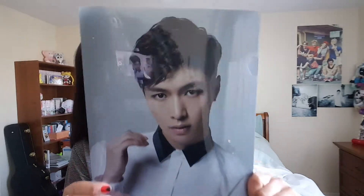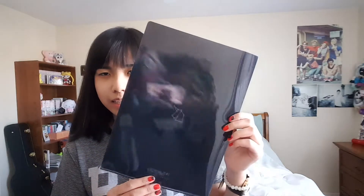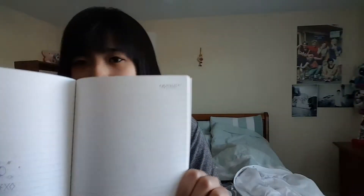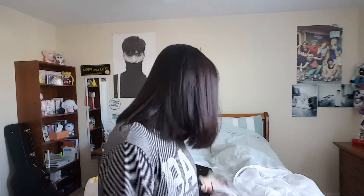So it comes with a clear file — a clear file. And then it comes with a journal. Oh, it's so pretty! If you open it, each page has this design — it's so pretty. It also says exoplanet number two. And there's a sticker too.